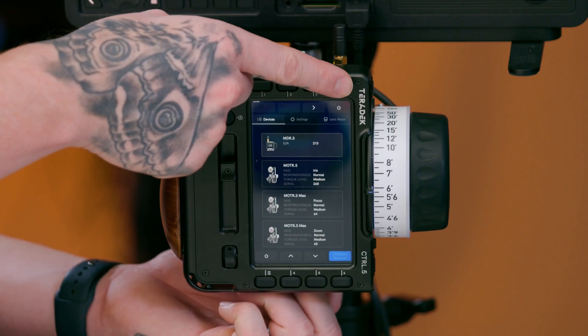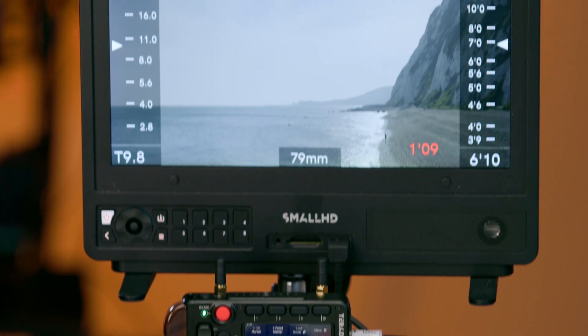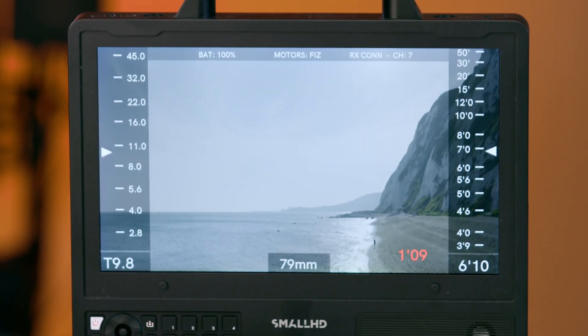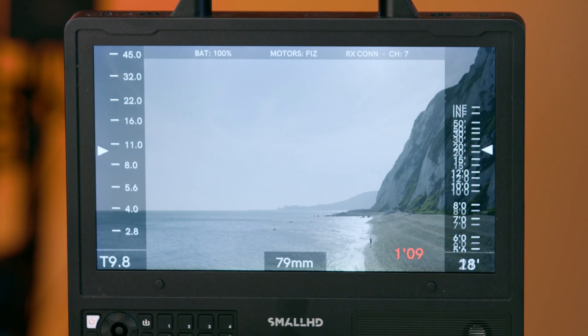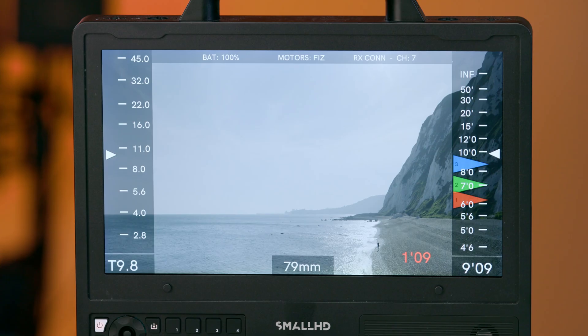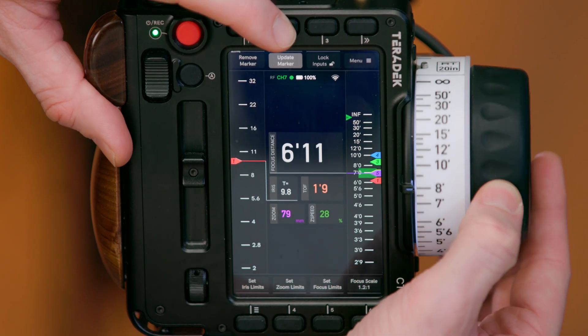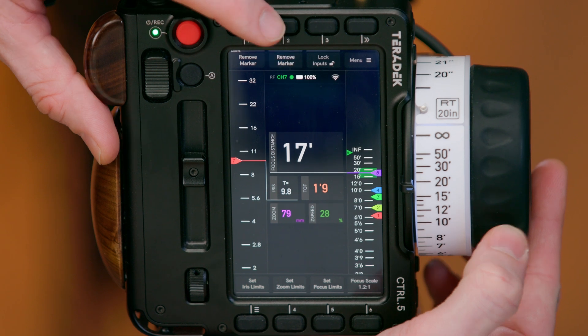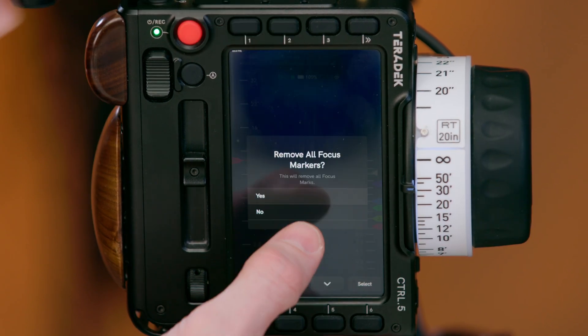The top right button takes you back to the home screen. Control 5 supports RT overlays on current generation SmallHD monitors. We have the ability to see your focus movements directly on the screen itself. The tactile buttons allow you to create markers without looking away from the screen. Our Control OS has push and hold features, allowing you to grab markers and move them across the screen, as well as push and hold to clear all markers.